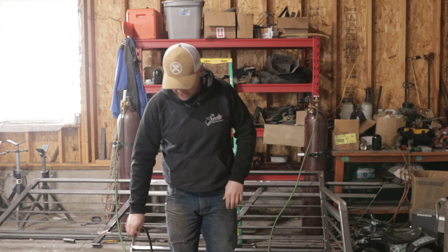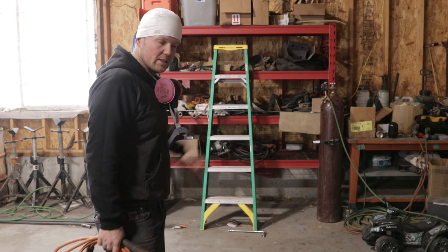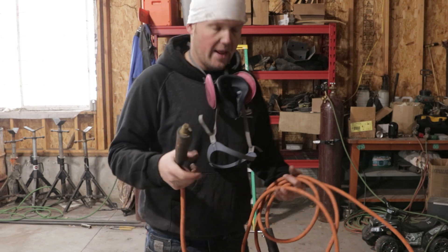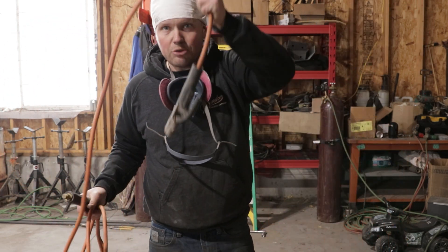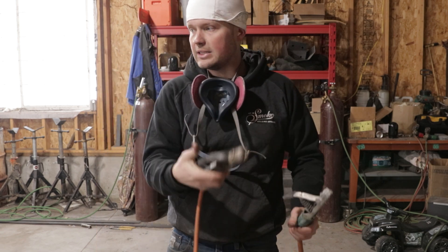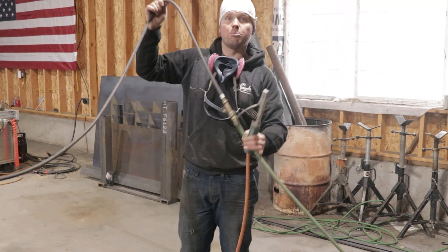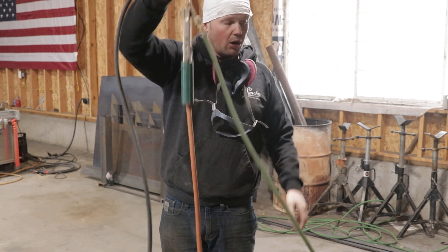I'm gonna go get crescent wrenches, we'll tighten all this up. Welcome back — basically I'm set up ready to rock and roll. I've got all the gauges tied in. I did run separate bottles to the purge hose and to the torch, just so I'm not draining a bottle so fast and having to swap out. This is my stinger, this is my quick connect, and this is now turning into my ground. Positive is your ground, negative is your stinger — meaning your torch. I'm hooking this up to the table. My torch has the block unit; this is your negative, it just hooks on just like so. You are live, ready to rock and roll.